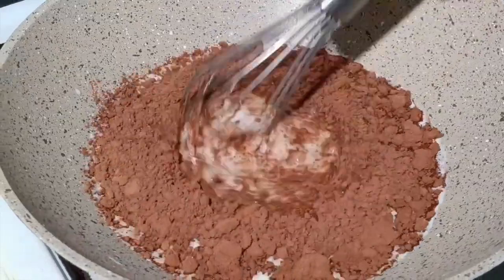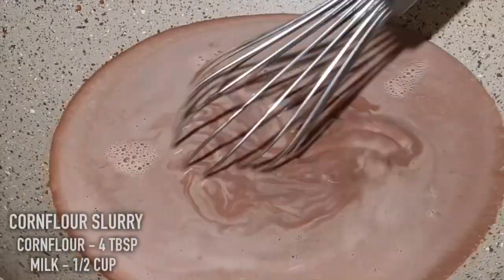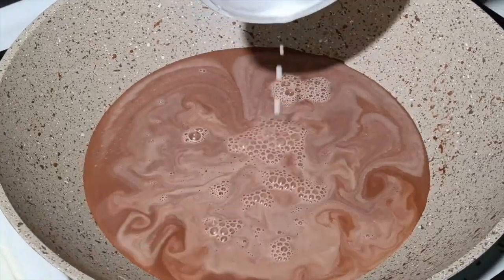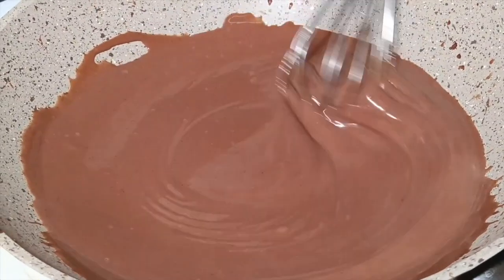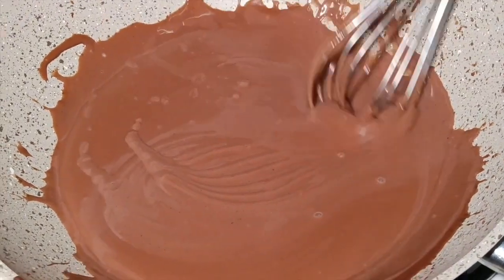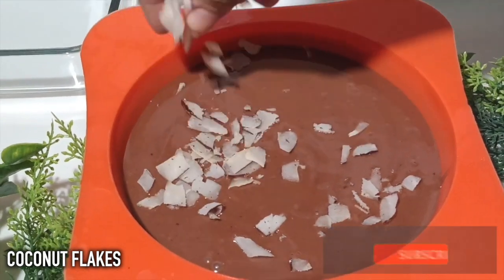1 tablespoon of cornflour. 4 tablespoons of cornflour. 1 teaspoon of cornflour. I will cover some coconut flakes.